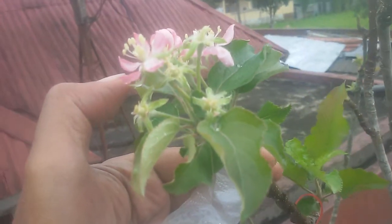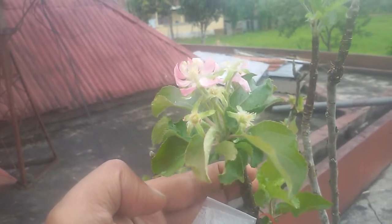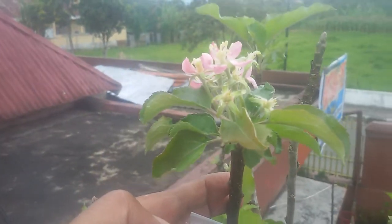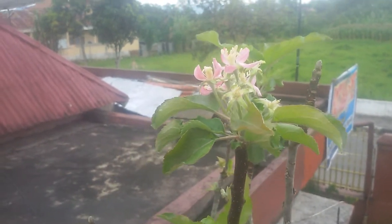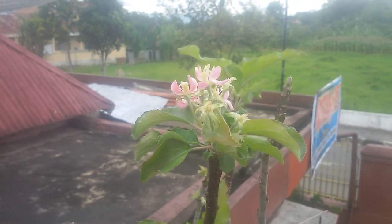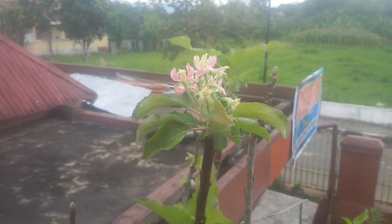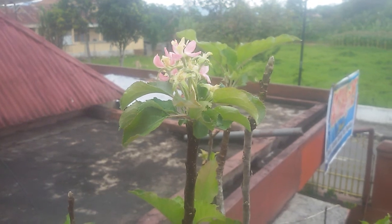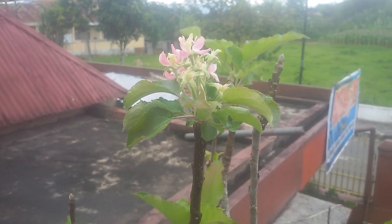Well, that's it for now. I'm going to finish this video and do another upload later after I finish the process of collecting pollen and making the pollination to this apple flower. Thank you for watching and I'll see you in another video.